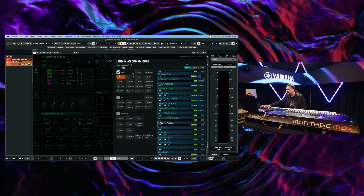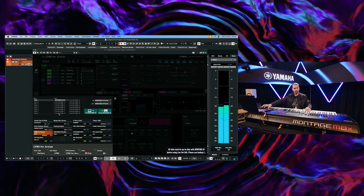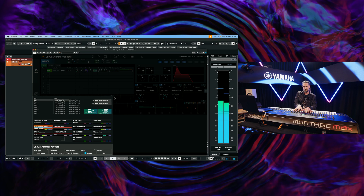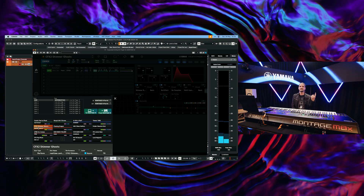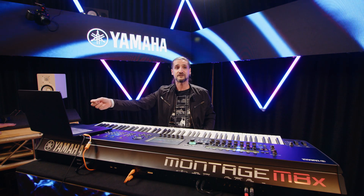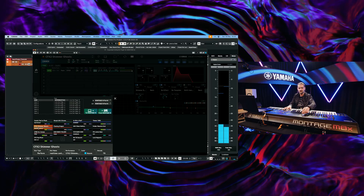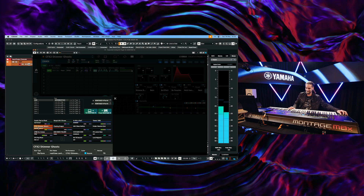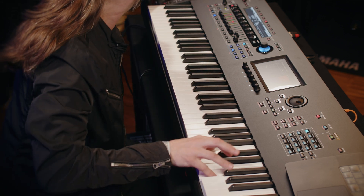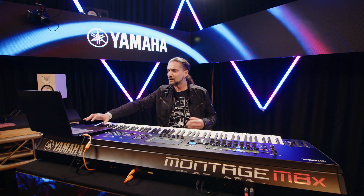Extremely powerful. I'm going to play a few more sounds and show you how quickly they load. Let's play the new CFX2 — it's not like working with sample libraries where you're waiting around. I have a huge, really detailed CFX2 piano sound. And the shimmer reverb on it. I didn't need to wait 30 seconds or a minute to load this sound — immediately I can go to a completely different sound.